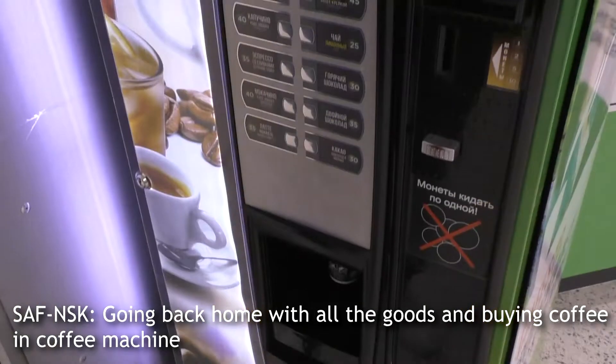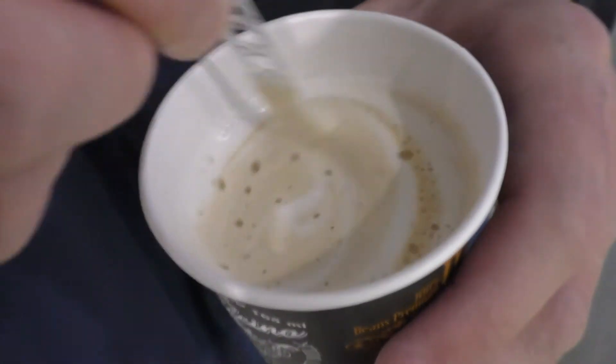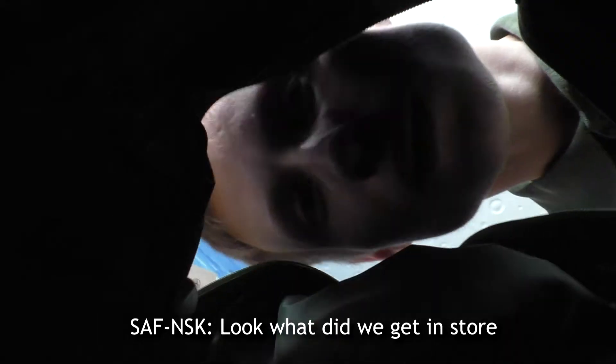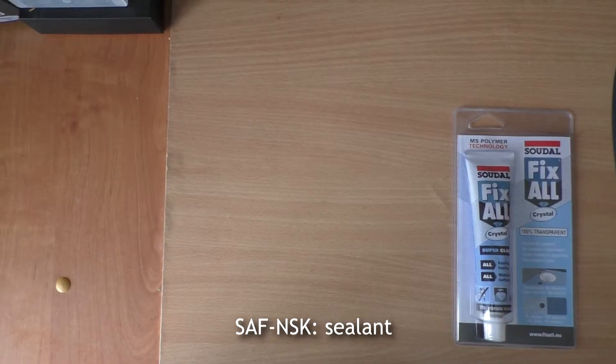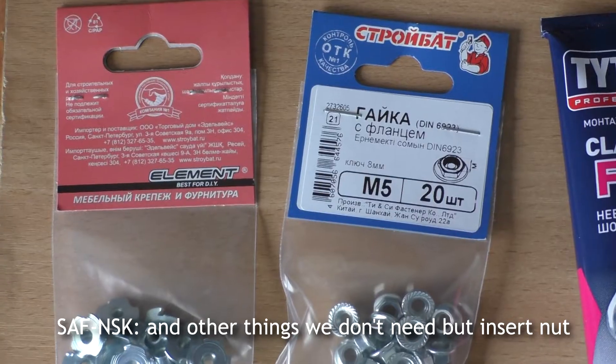Going back home with all the goods and buying coffee from a coffee machine. Look what we got inside — sealant and other things we didn't need, but no insert knot.